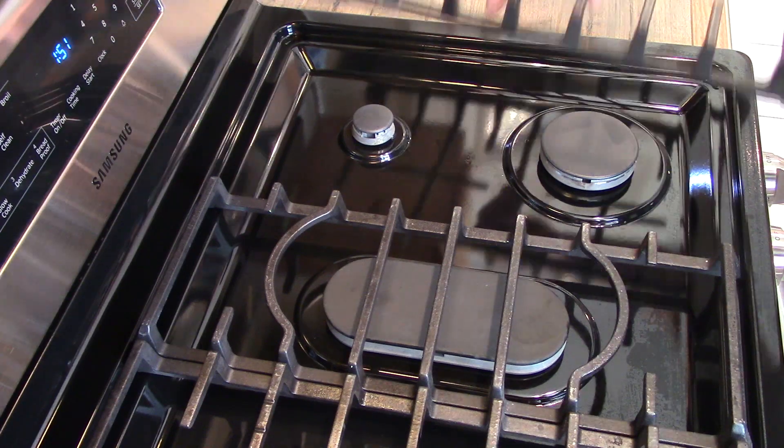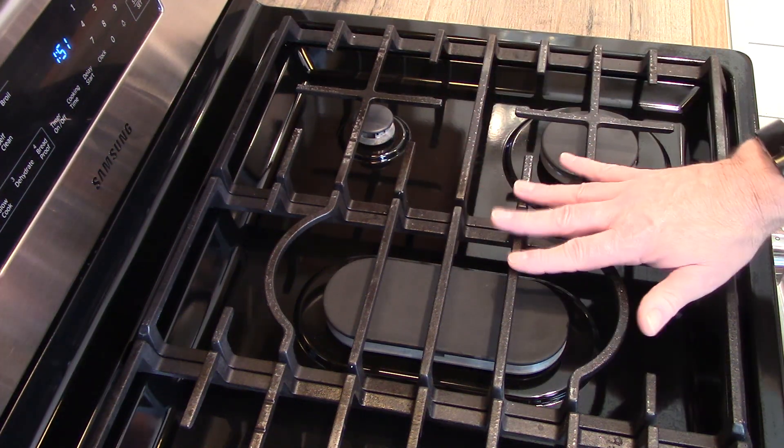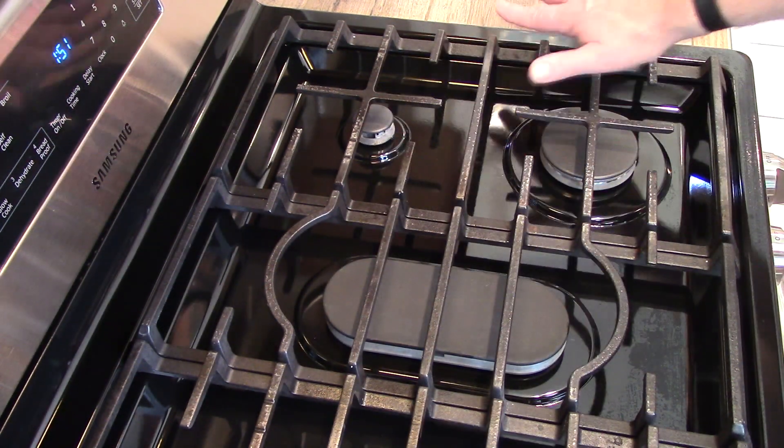The grate is cast iron so I don't submerge it in water. This is something that you can just let season on its own as stuff builds up on it.